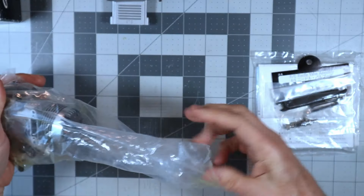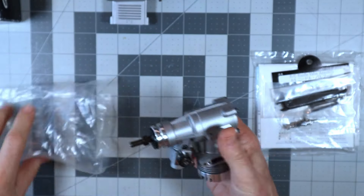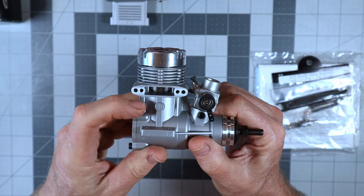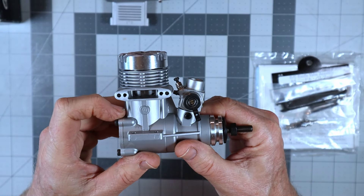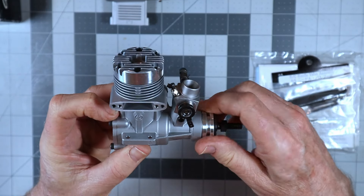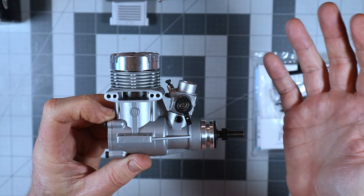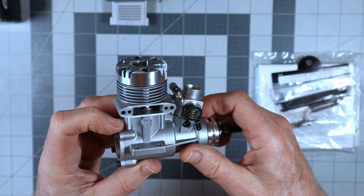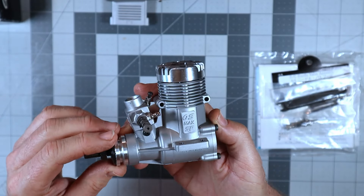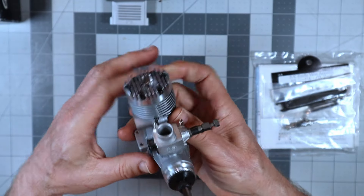Here is the engine that still smells like a car wash instead of an engine from an OS factory. This is the 40SF. I know that a lot of people were probably more enamored by the 46SF — I've had 46SFs before, and they're good engines. All the OS SF engines are good engines. But I happened to come across this one for a really reasonable price, and it was brand new in box, had never seen a drop of fuel, and that's kind of what drew me to it.